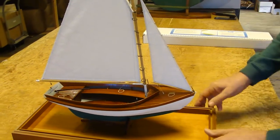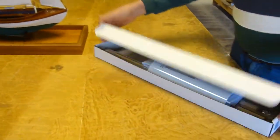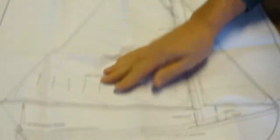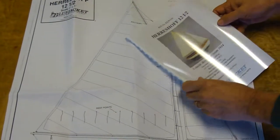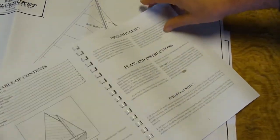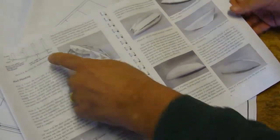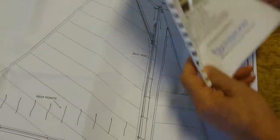So it makes a delightful model, but let's look at the kit. The kit, of course, starts with full-size plans. There is an instruction manual that includes both pictures and sketches as it steps you through the construction process of the model.